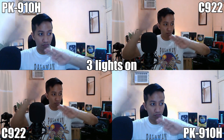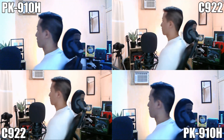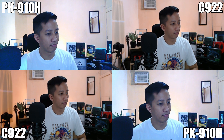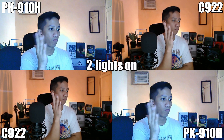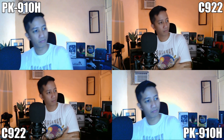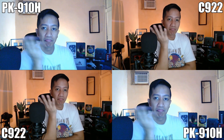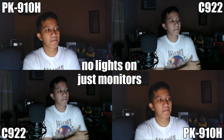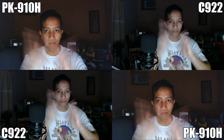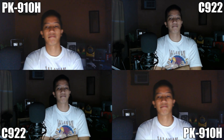Now let's take a look at the video captures in 1080p at 30fps with normal room lighting and with low room lighting. Over these captures, you'll definitely see which is better and which company is telling the truth about their products. Now let's also take a look at the video captures while gaming.